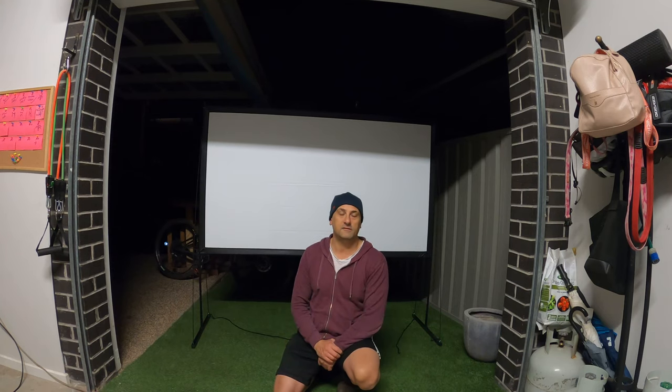Please, everyone keep safe out there — it's a tough time at the moment. Set the projector up in the backyard. Actually, that's what I might do tomorrow — put the tent on, set up the projector, and have a home theater in the backyard like I'm camping. Alright guys, take care, keep safe.